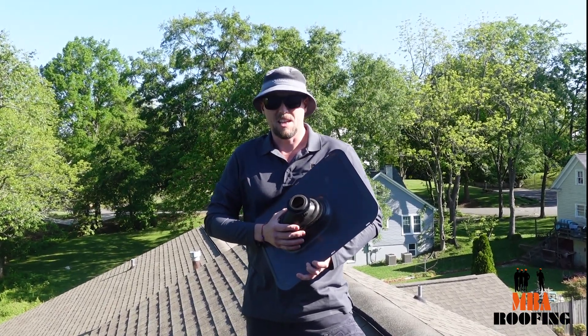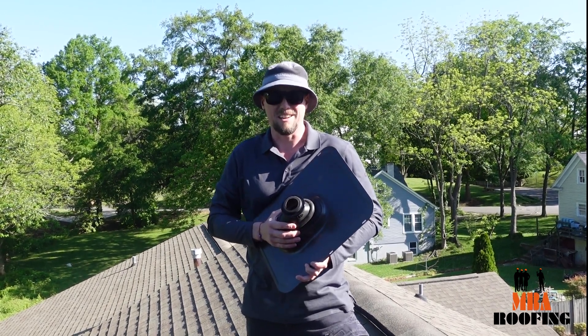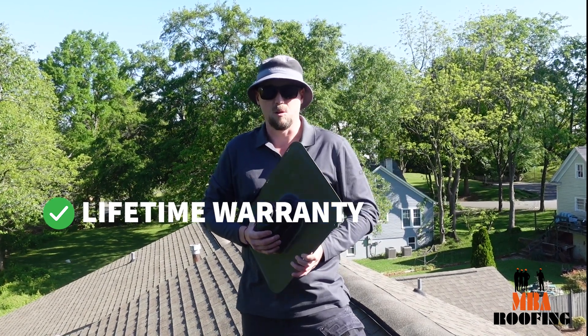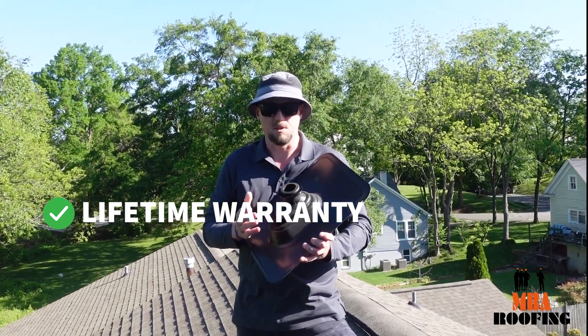The best thing is if anything ever happens to this pipe boot, NBA will come out and take care of it for free. Everything's covered underneath our warranties for all of our roofing projects whenever we install these.